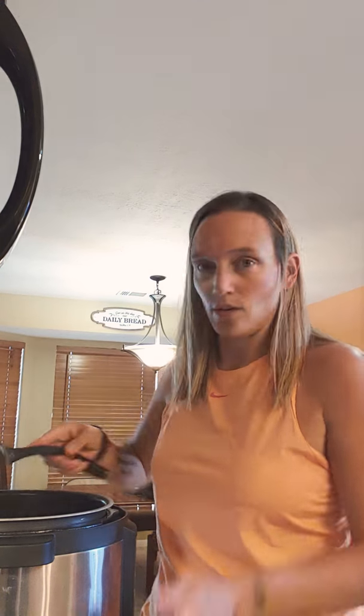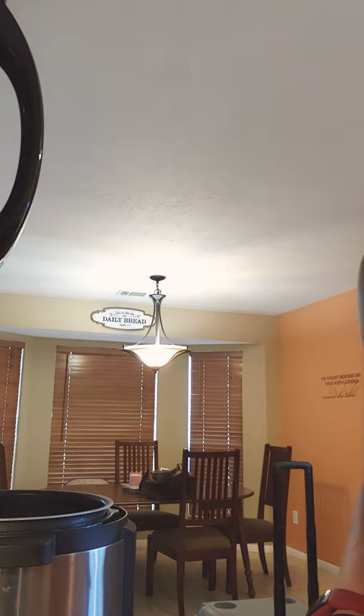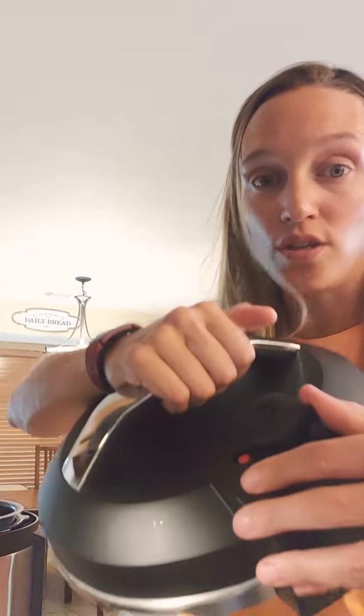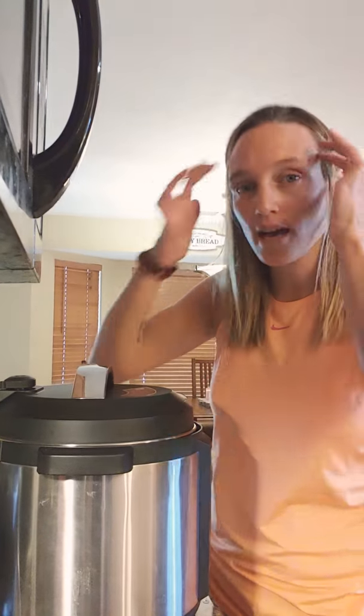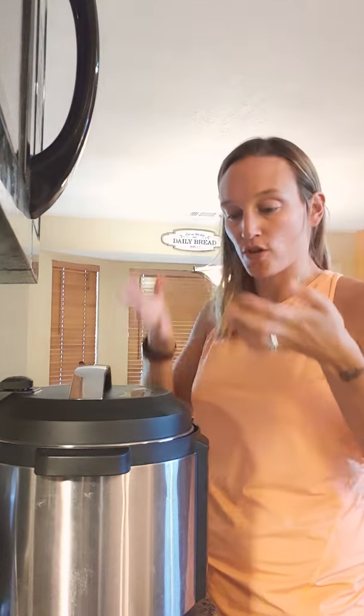All done — ready for the top to go on. When you put the lid on your Instapot, make sure the lever is up so it's pressurizing. It does take a few minutes to pressurize. Some people don't realize that — they think it only takes 8 to 12 minutes to cook, but it also takes about 7 to 8 minutes to pressurize first.